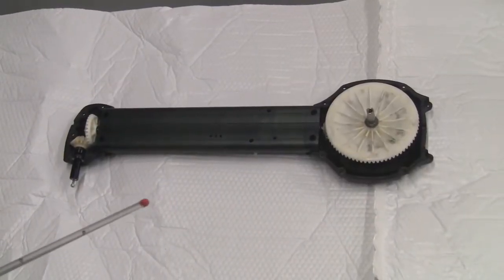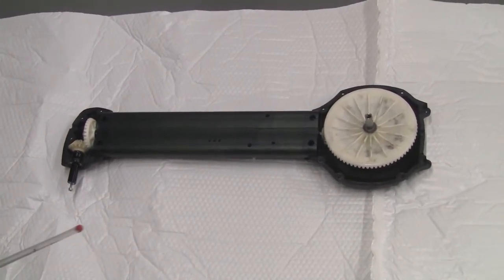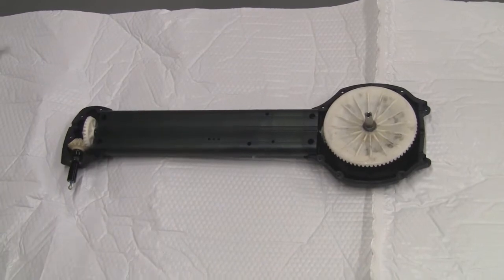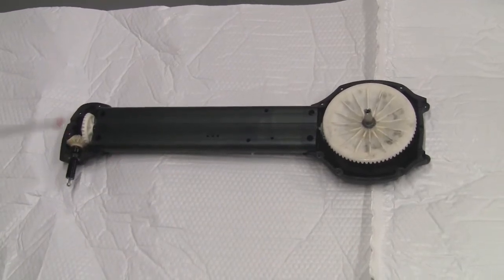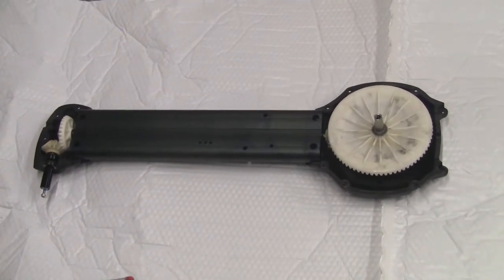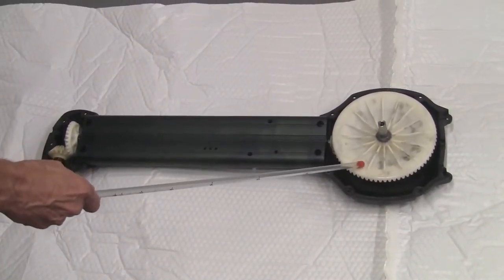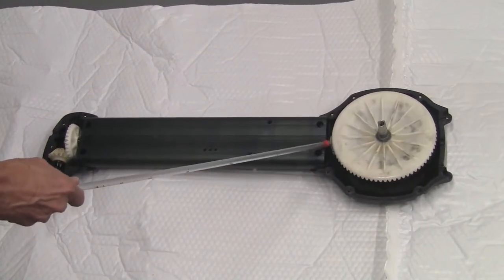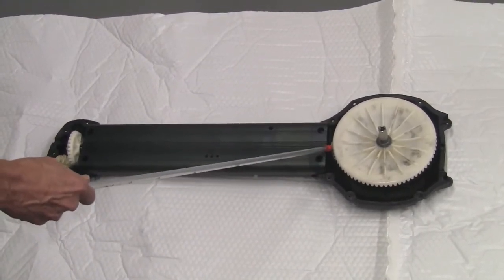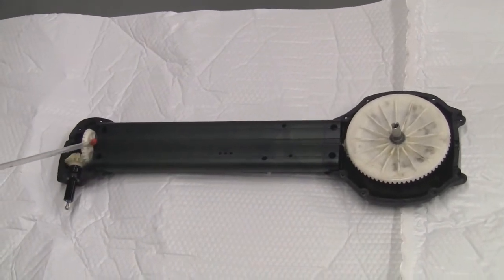Here's the drive with all of its parts exposed. As you can see, there's not a whole lot going on, which adds to the simplicity and the ease of making any repairs. You have a flywheel gear here driving a smaller gear here that the shaft goes down to.